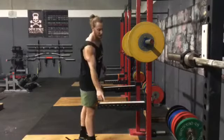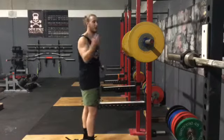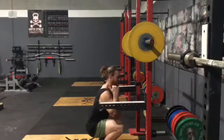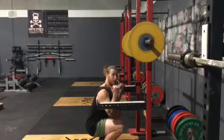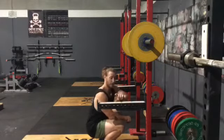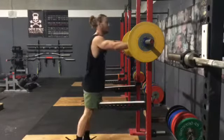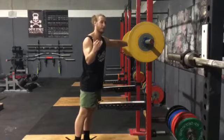What you want to do is set this safety up about an inch or two below the bottom of your squat. Grab an empty barbell, do a few squats, see where the bottom of your squat is. You will probably go a little bit deeper with some weight on your back, and you want to set that safety up just below it.